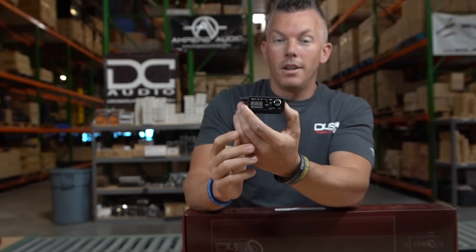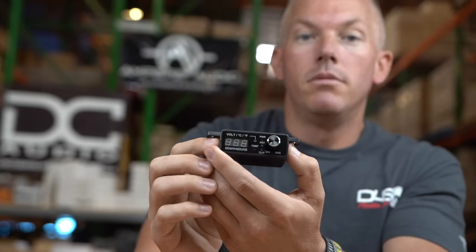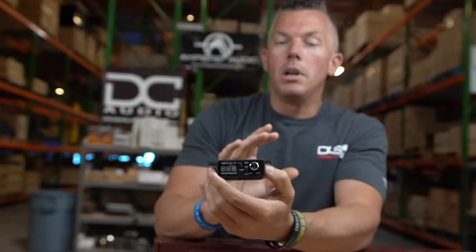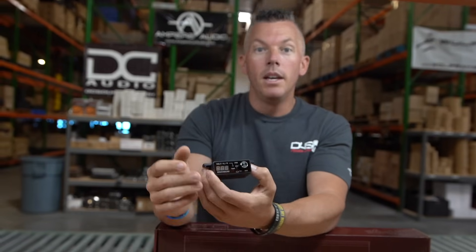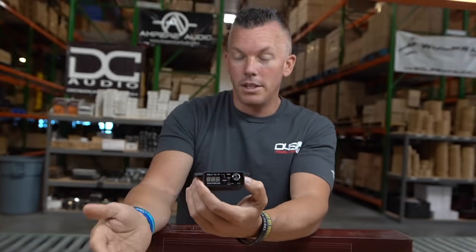If your amplifier is clipping, it's letting you know you're pushing it too far. An analogy: if you're running as fast as you can and somebody comes behind you and starts pushing you on your back, what do you start doing? You start tripping — or clipping. You're giving it everything you can but somebody's trying to make you go even faster and you just can't. That's your amplifier when you're pushing it too far — giving all it can but with nothing more to give.